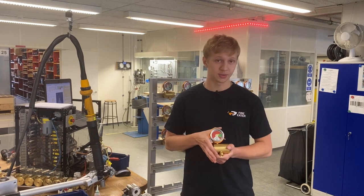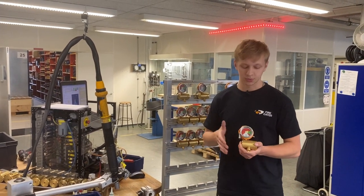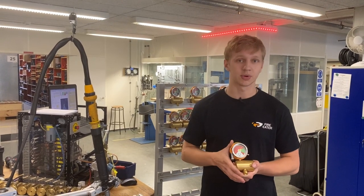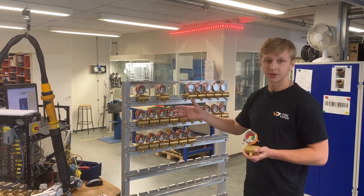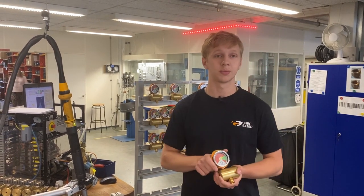I am testing each one of these on our specially developed machine here to make sure that each one of these are the very best quality, and whenever I have finished one of the tests I am monitoring each one of them to make sure that they are the very best quality.